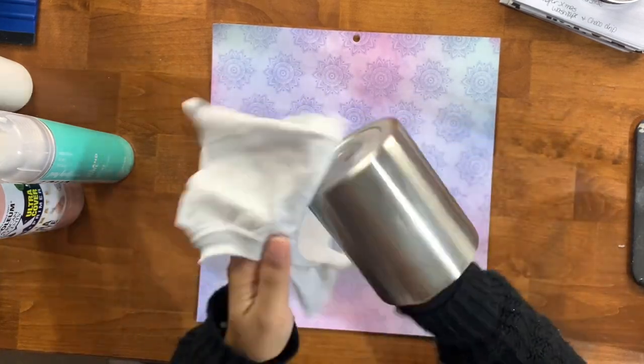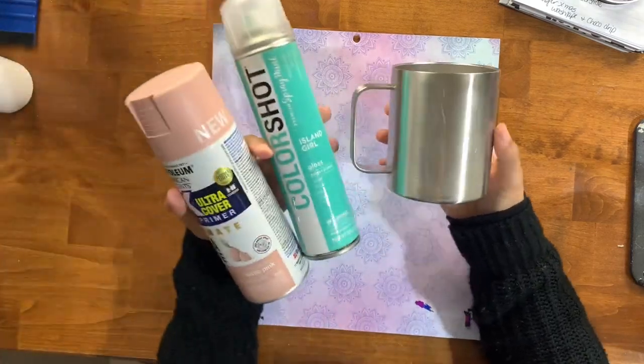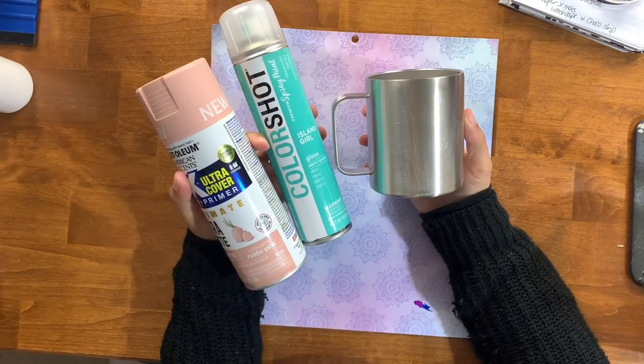Once I've gotten this nice and cleaned off I'm going to take this outside and spray an ombre. I'm using two colors: Rustic Pink from Rust-Oleum and Island Girl from Color Shot.